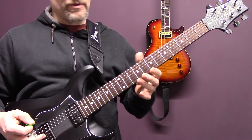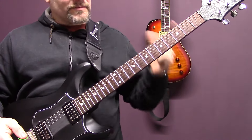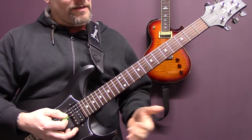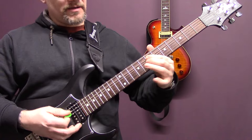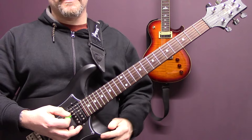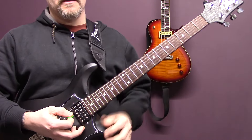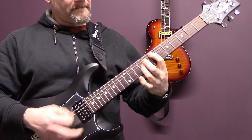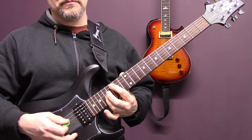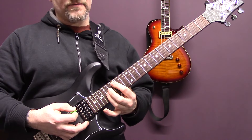We're in standard tuning and we're playing octaves. Using the first finger - if we're playing an octave on the seventh fret of the A, we're playing the seventh fret and ninth of the G. When I say octave seventh fret, that's where the first finger is. On A we're going to play seven up to nine, ten, fifteen, seven, fifteen, thirteen, fourteen.